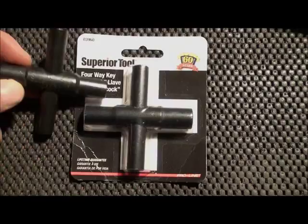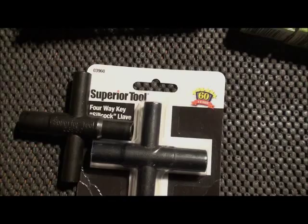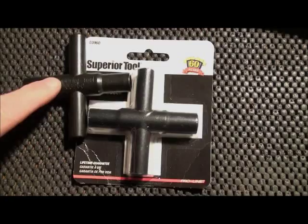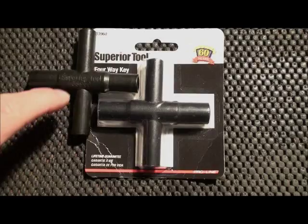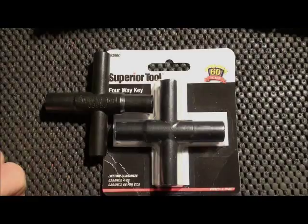I had actually gone into Home Depot today looking for these because I've got a job coming up in a couple of weeks at an apartment complex where I will need one. I also had to go down to a nursery to pick up some things for the garden, and went into another hardware store where they were actually cheaper, so I picked them up there today. It's a local chain — Sutherland's — I don't know if they have them in your area, but you can look. It was $6.00 and some change, right about $7.00 or so for these particular Silcock keys.